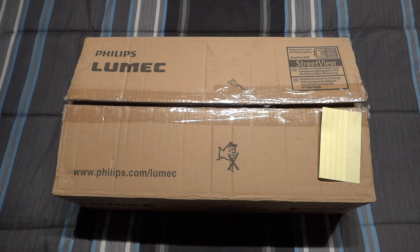Hello everybody, today I'm going to share with you this really cool Philips Lumec Street View LED Streetlight. This thing is pretty unique - it's a very basic design, but it's also very simple and it gets the job done.